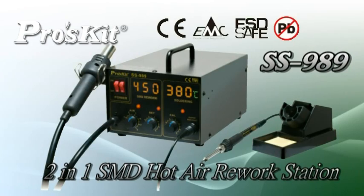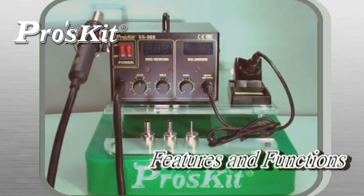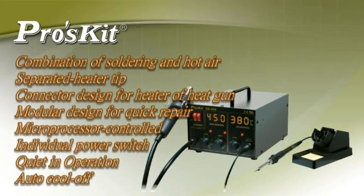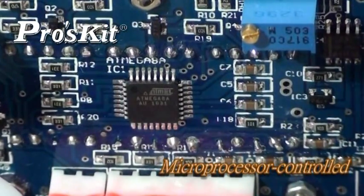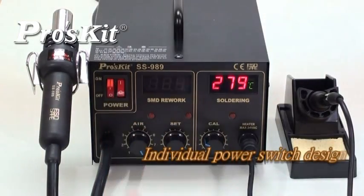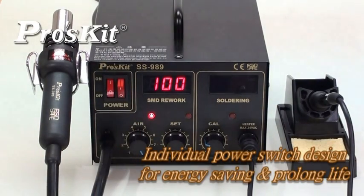The SS-989 2-in-1 SMD hot air rework station features a combination of soldering and hot air, module design for quick repair, microprocessor control, individual power switch, and quiet operation. Combining soldering and hot air functions makes it practical and versatile. Microprocessor closed-circuit sensor design controls temperature and hot air volume accurately. Individual power switch is designed for energy saving and prolonged service life.